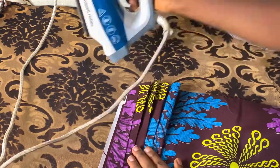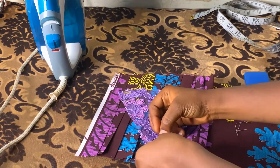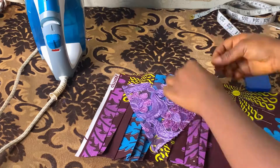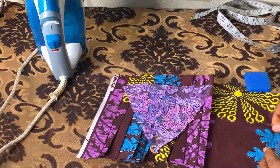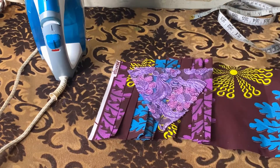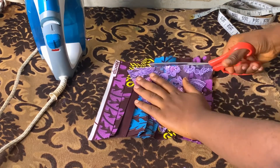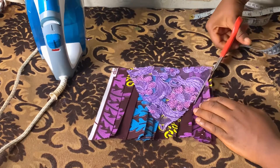After pleating, place your lace on top of the pleated ankara, then trace it out. Pin it so it won't move, then trace and cut. Adjust it very well, cut out the excess, and cut out the exact V shape — the triangular shape.